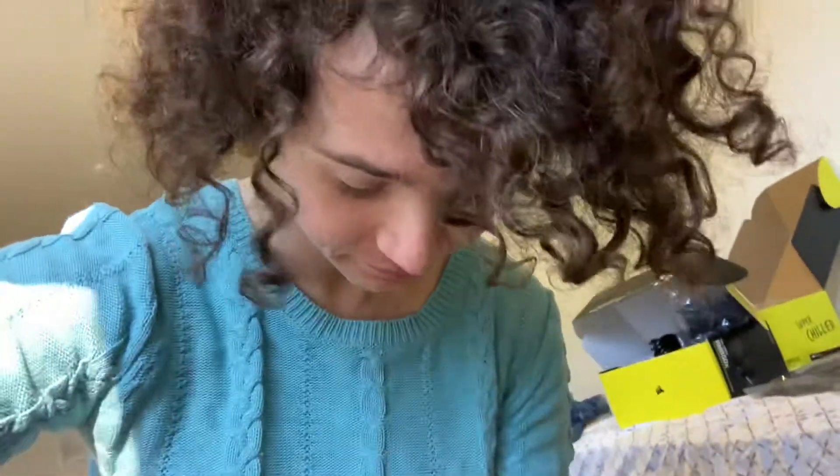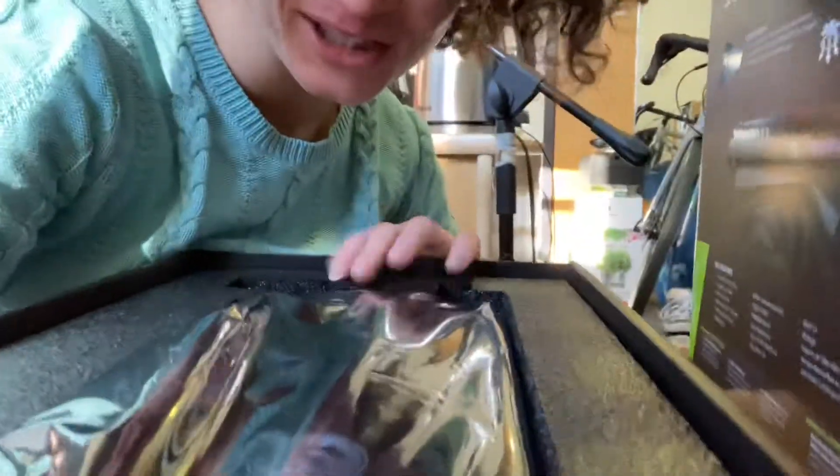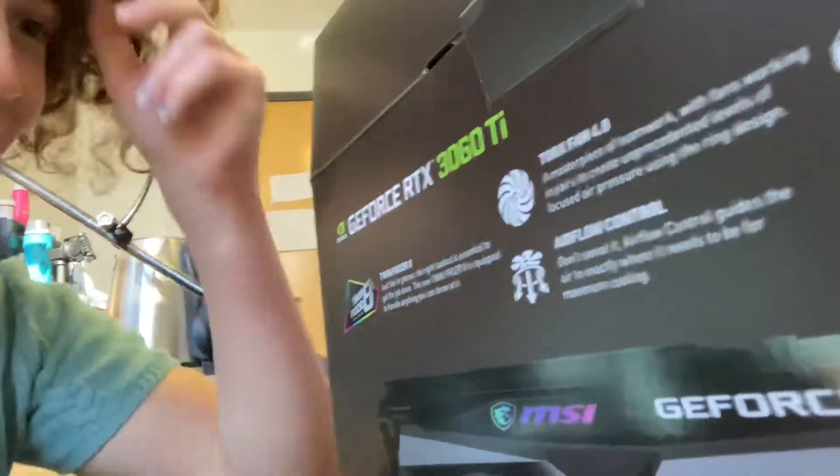The most concerning thing is my GTX — I've already lost my graphics card. Where the fuck did it go? Oh, it's here. So because all the graphics cards were out of stock, I did the only logical thing and went to a Chinese website and bought one. This is my graphics card — it's supposed to be a GeForce RTX 3060 Ti.